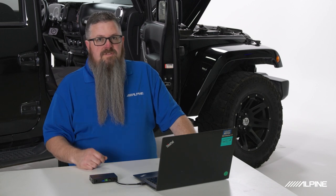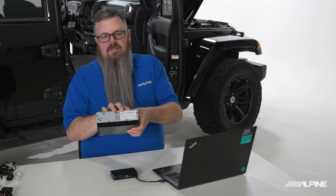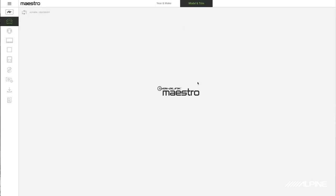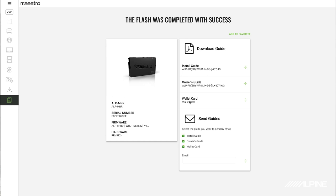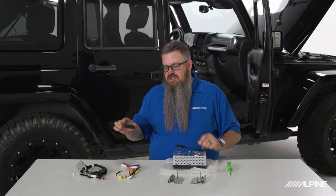Now that we're plugged in, we're going to flash our iDataLink module. A couple of things to note: the serial number you'll need for flashing is on the bottom of the radio itself. Also take note of the steering wheel control configuration included in your vehicle and the year, make, and model. One quick tip — on the last screen, bottom right, there's a selection for a wallet card, which is a printout of all your steering controls and exactly what they do. Some buttons have double functions — press for one thing, press and hold for another. Now that we have our Maestro flashed, let's start bench assembly.